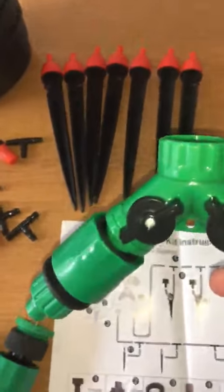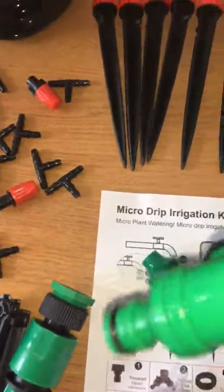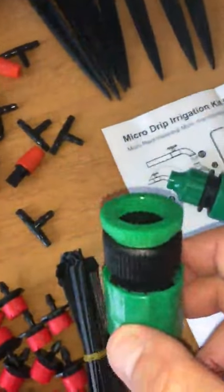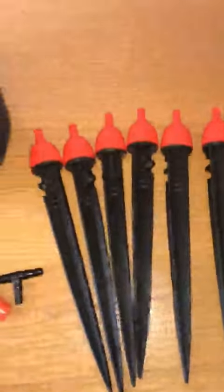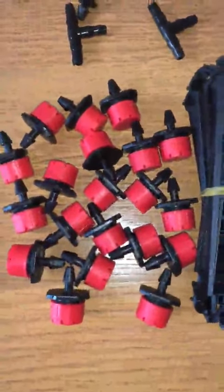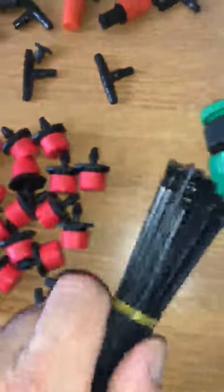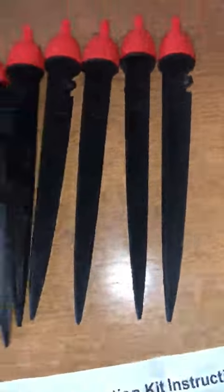You've obviously got your double connector and that's got the flow stops, Teflon tape, another tap connector, quite a lot of hose — I think it's 40 meters if I remember — a lot of connectors, fixings, more connections, and the spikes.